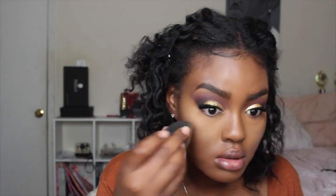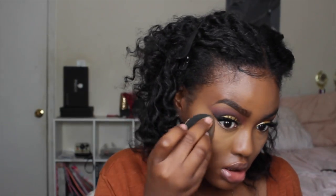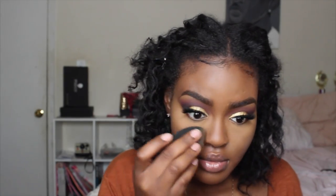I'm going to set my under eyes with the Sasha Buttercup Setting Powder, pressing this into my skin. Then I'm also going to take some of the powder on the rest of my face where I get oily and set those areas into place as well — like around my mouth where I tend to get oily and crease.